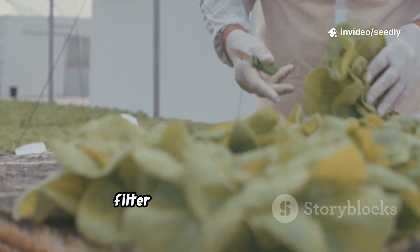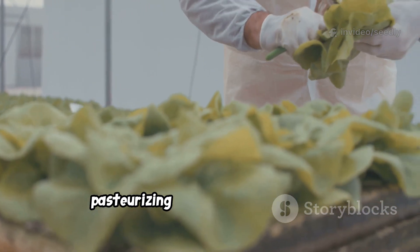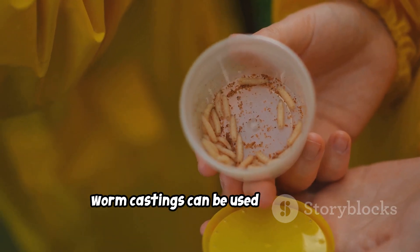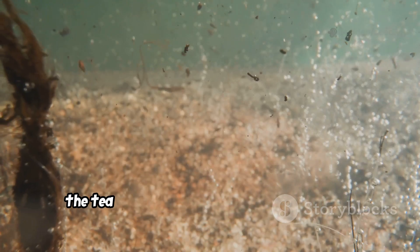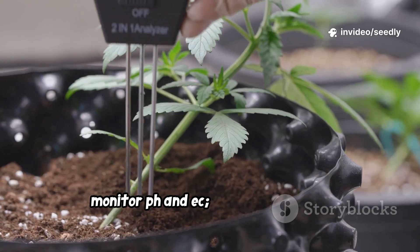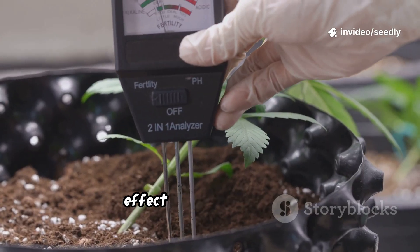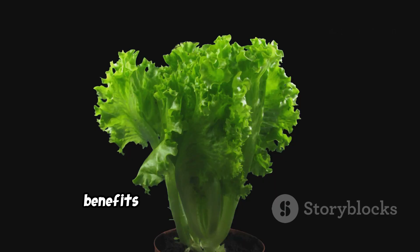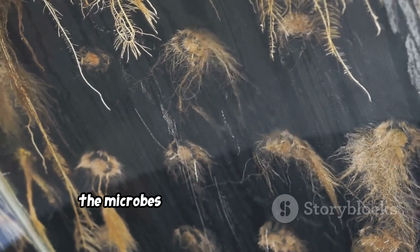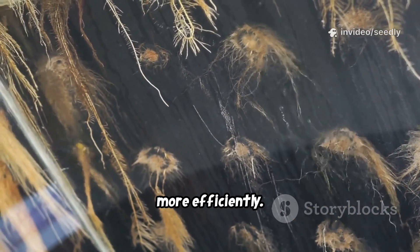For edible greens, filter thoroughly and consider pasteurizing to reduce pathogen risk. Worm castings can be used instead of compost for a cleaner brew. The tea may cloud your water — this is normal. Monitor pH and EC; the tea has a mild effect but check regularly. Benefits appear in a few days: healthier roots and more vigorous growth. The microbes help roots absorb nutrients more efficiently.